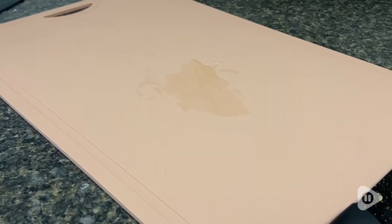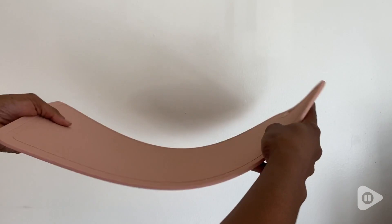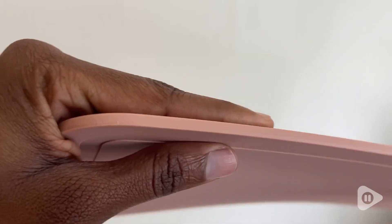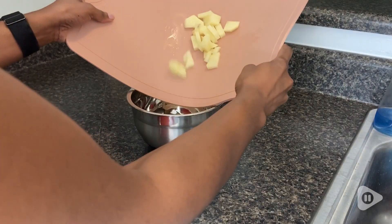And because it's all of these things, it's so easy to clean. The surface is nice and smooth, so I no longer have to worry about my sponge getting caught in cuts and scratches, or food getting stuck. I also love the quality — this is a thick and sturdy mat, but it's also lightweight and flexible, which I found very handy.